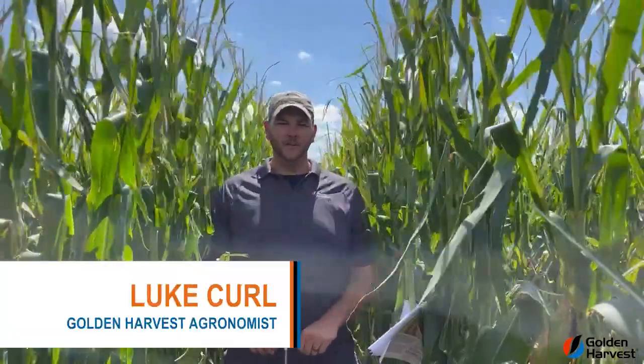Hello everyone, I'm Luke Crow, Golden Harvest and Groundless. Today I'd like to talk to you guys about scheduling that final irrigation pass in corn.